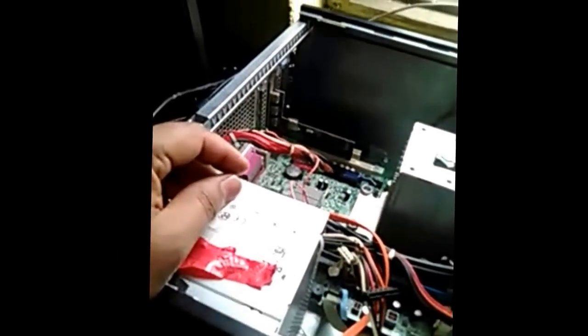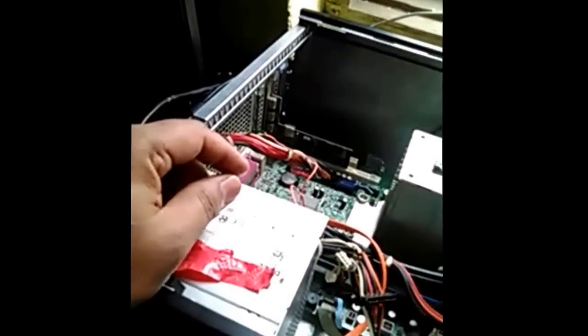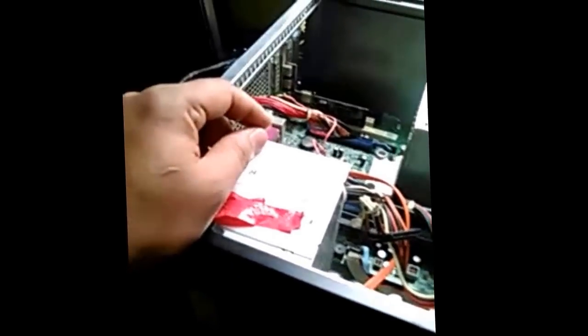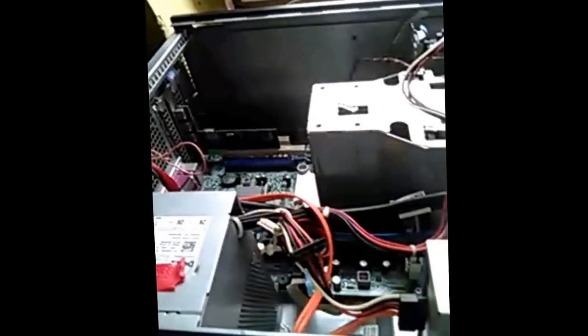I am very sorry that my image is very weak. Now, look — there is no signal and the power button is blinking orange. Now we have to short both wires nicely.